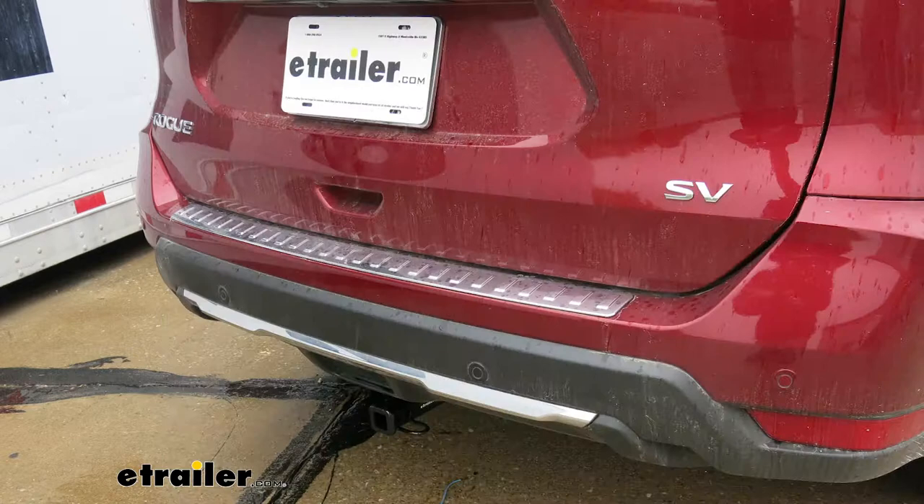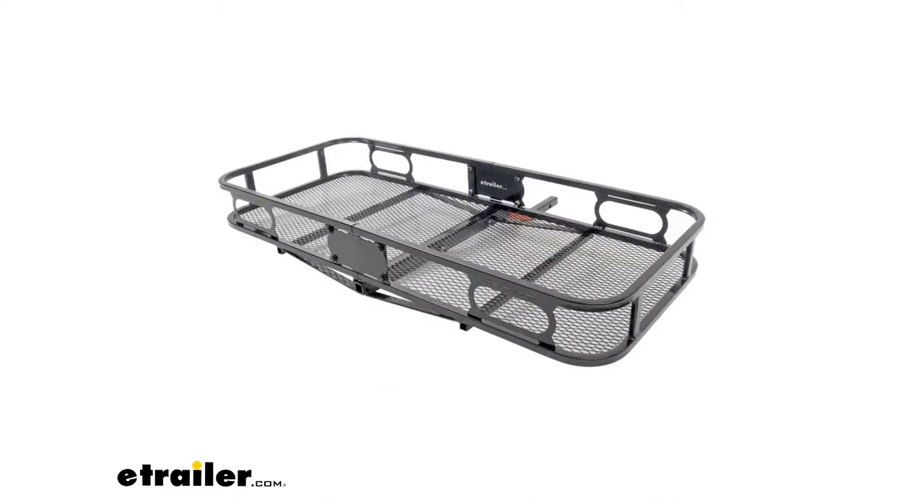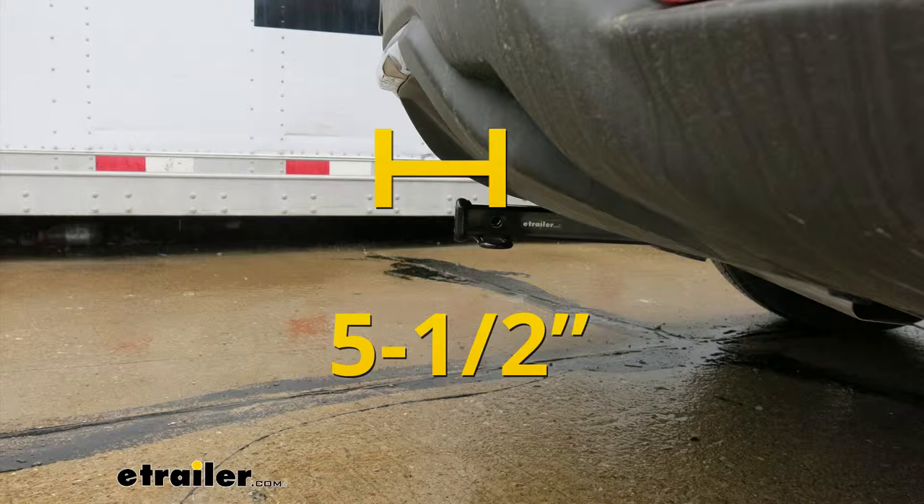I'd like to give you a few measurements — these are going to help you when you're looking for accessories for your hitch, like a bike rack or cargo carrier. From the center of the hitch pin hole to the outermost edge of the bumper, it's right about five and a half inches.